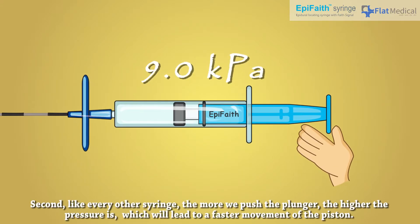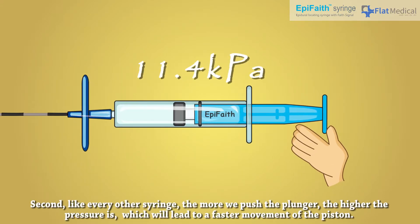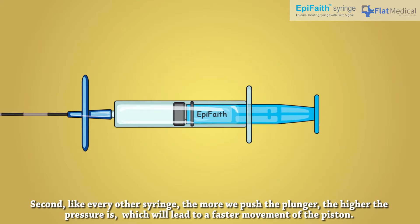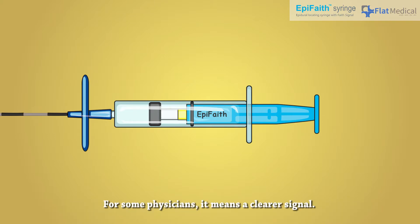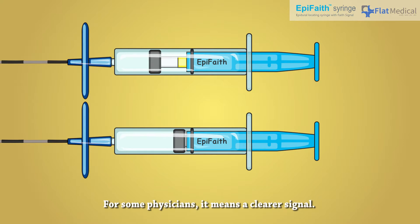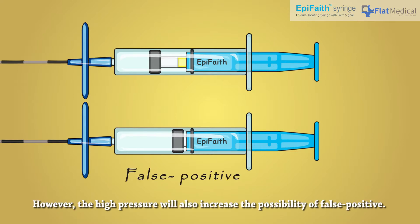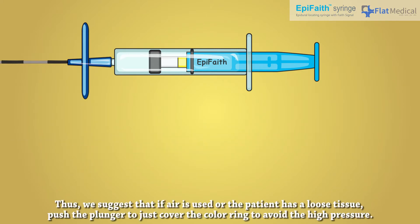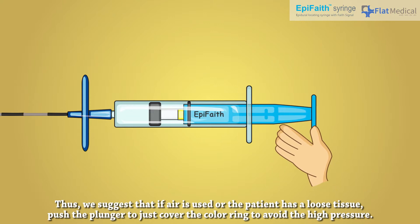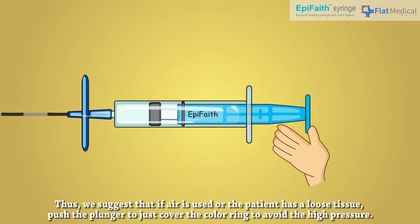Second, like every other syringe, the more we push the plunger, the higher the pressure is, which will lead to faster movement of the piston. For some physicians, this means a clearer signal. However, high pressure will also increase the possibility of false positives. Thus, we suggest that if air is used or the patient has loose tissue, push the plunger to just cover the color ring to avoid high pressure.